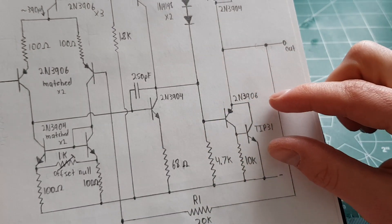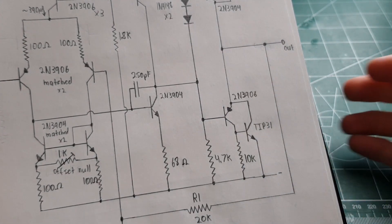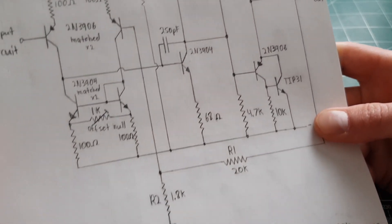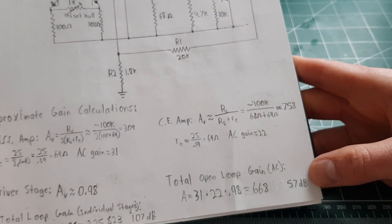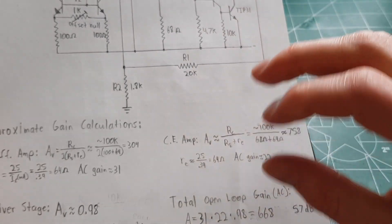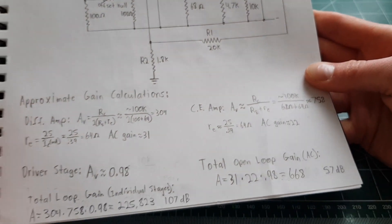The driver stage has a gain of about 1, or slightly less — actually about 0.98 — so you're not getting any voltage gain there, it's all current gain. Multiply all that together and you get about 57 decibels of open-loop gain with no negative feedback, just wide open.